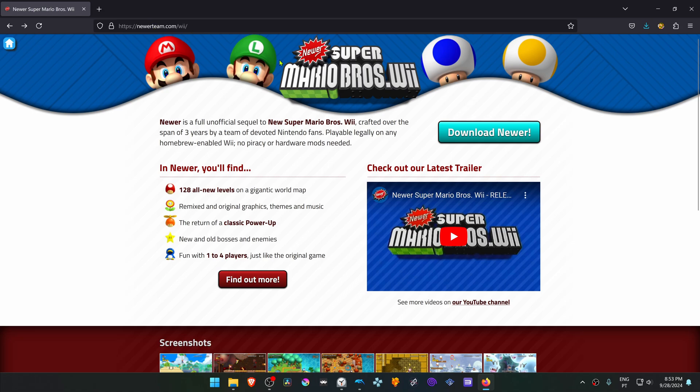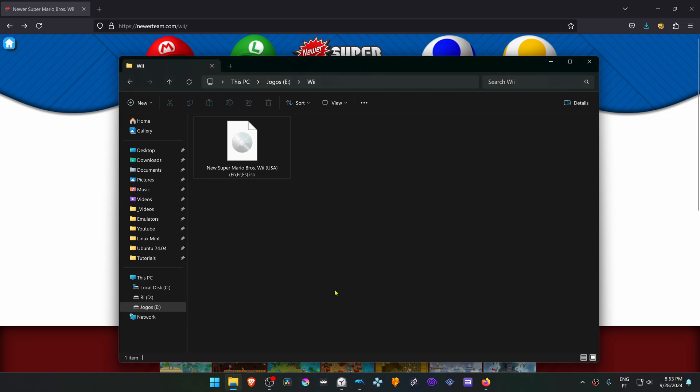This is from the NewerTheme.com website, and for this patch to work, you need to own a copy of the original New Super Mario Bros. Wii game.